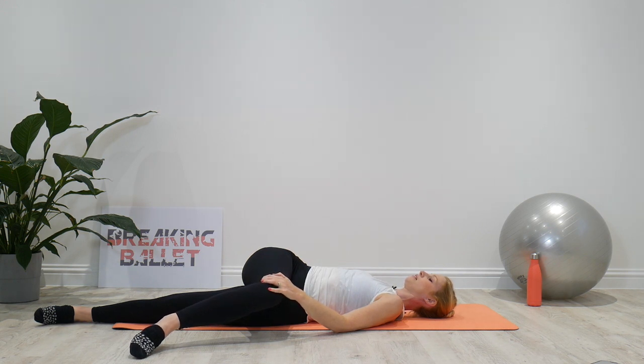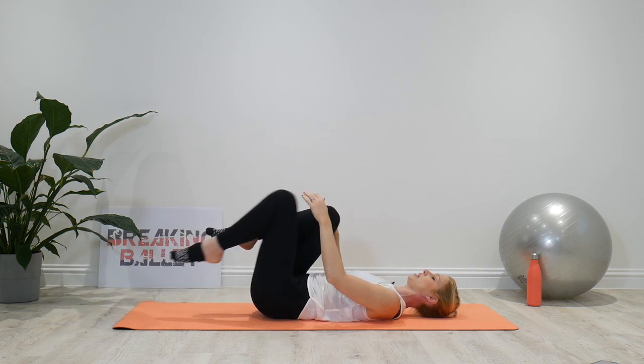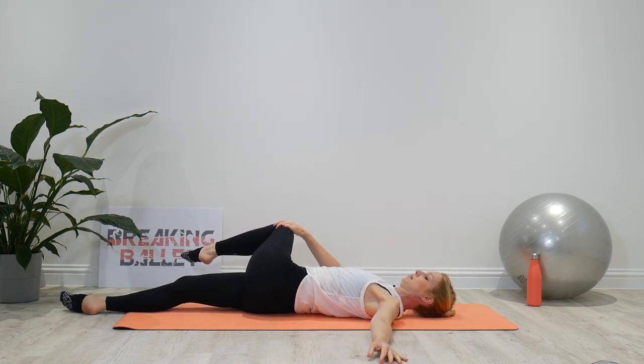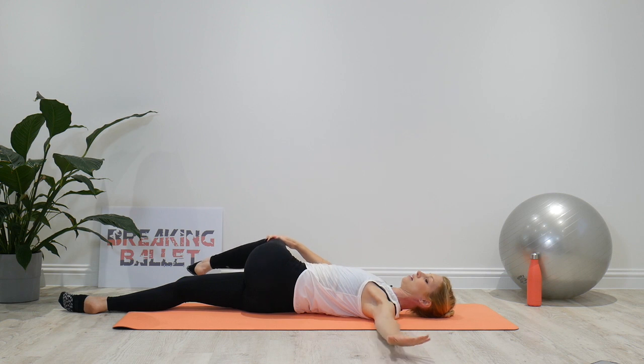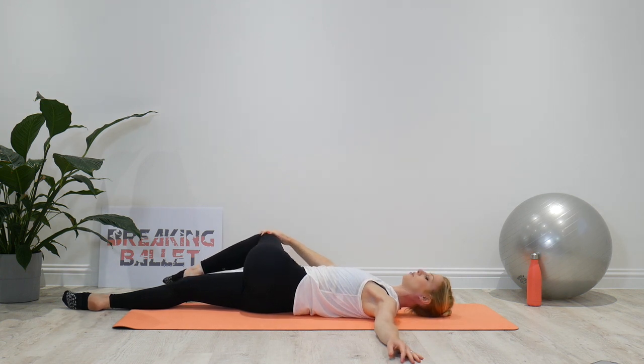Use your breath to help the body relax into this position. When you're ready, bring the knee back to the center. Changing legs — take the right leg long, and then pull the left leg across the body using your right hand, with the other arm out to the side, palm down. Nice deep breaths to try and relax. Remember, the shoulder blades need to stay on the mat. When you're ready, bring the knee back to the center.